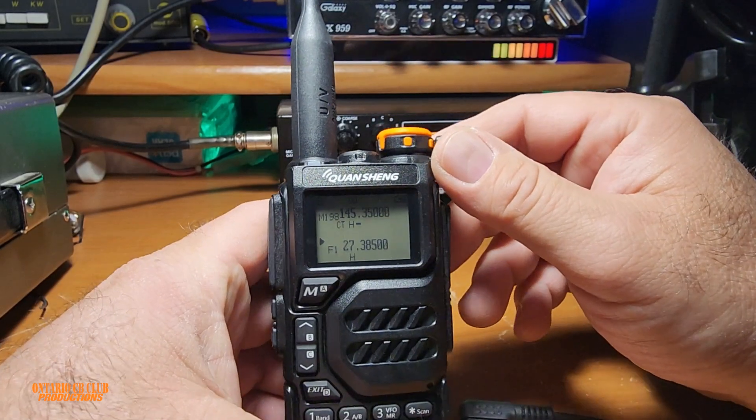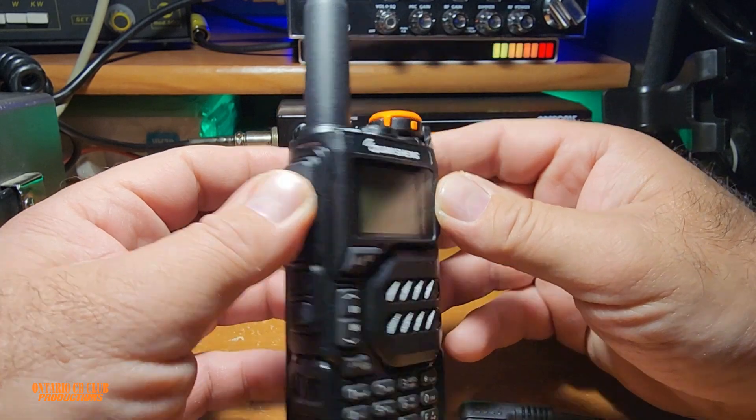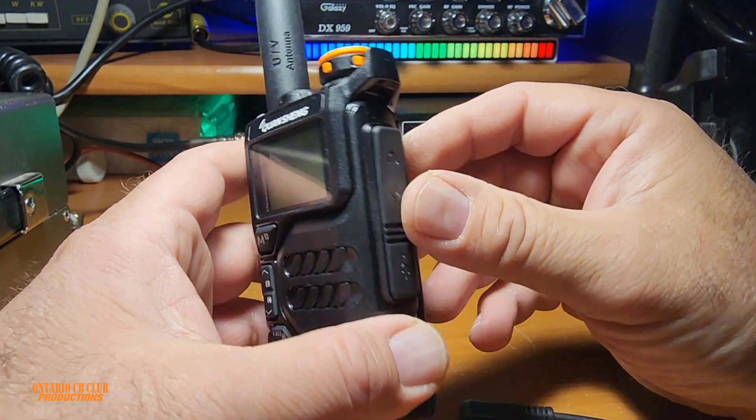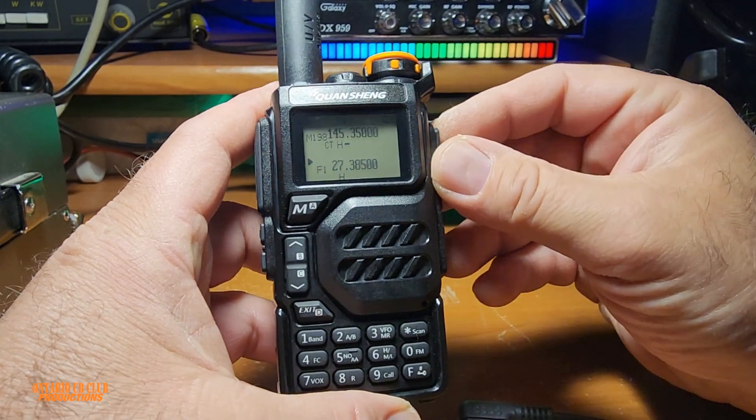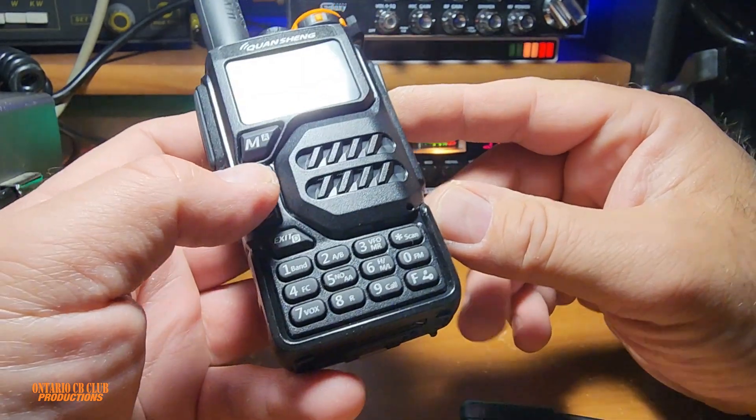Hi everyone, and welcome back to the channel. It is your host Nick, and today we're going to try to unleash the audio on this cheap Chinese Quansheng UV-K5. Stay tuned.